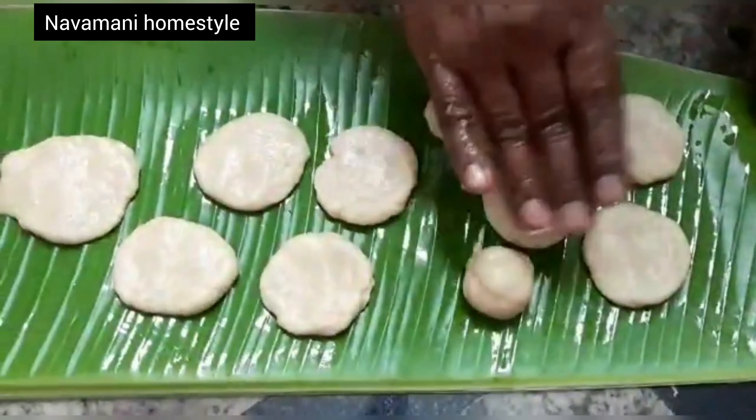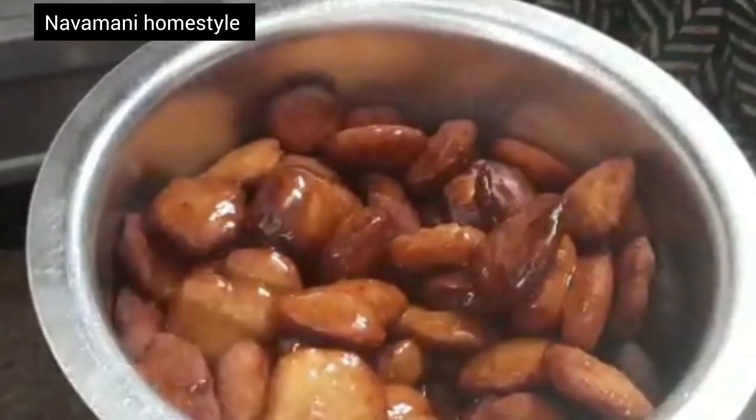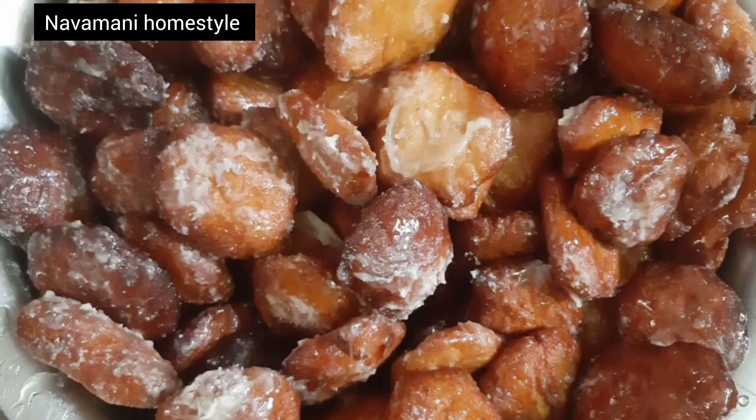Hi Friends, welcome to our channel. This is a sweet recipe for our channel. We will try to make a special sweet recipe. Let's try to make a small recipe for our channel.